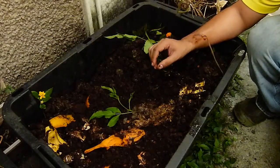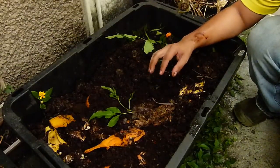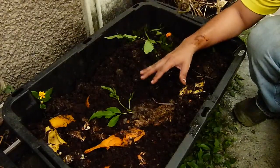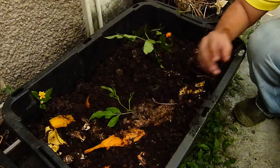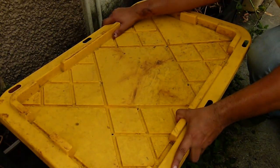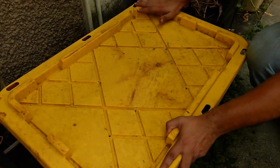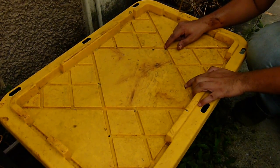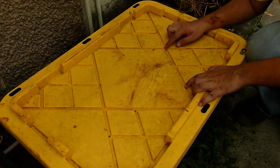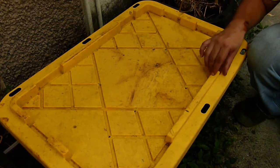Es importante que los tapes, más que todo si estás haciendo esto en áreas urbanas, para evitar molestar a los vecinos y también prevenir que entren organismos no deseados como roedores y cucarachas. Lo que uno hace es ponerle una tapa a la caja para prevenir que entren roedores. Sin embargo, también es importante abrirle huecos a la tapa con un drill pequeño, ideales para que salgan los gases de descomposición del compost y se prevengan olores excesivos.